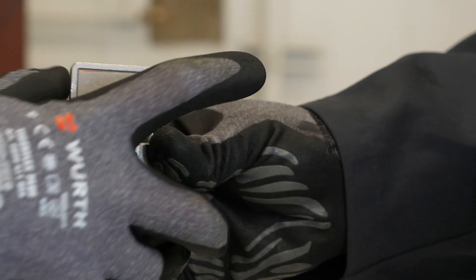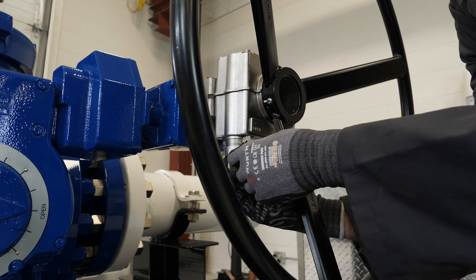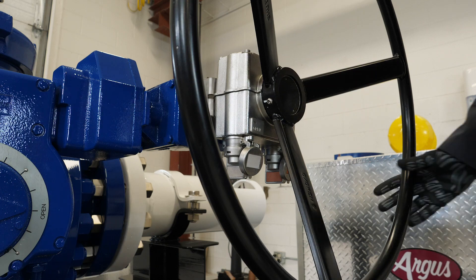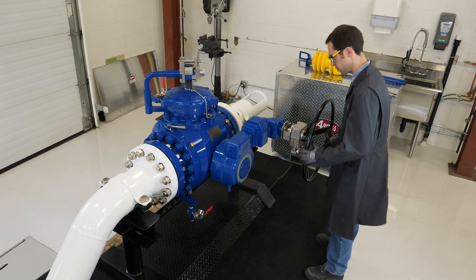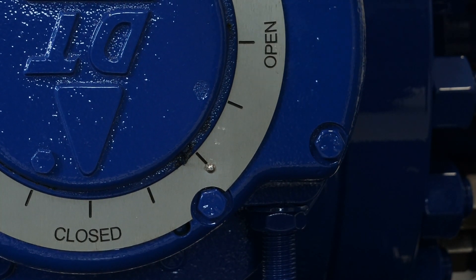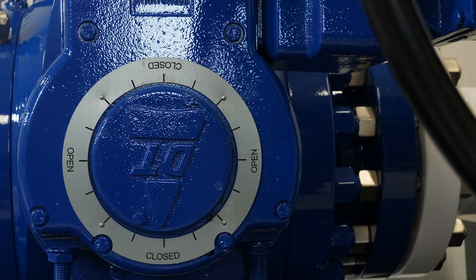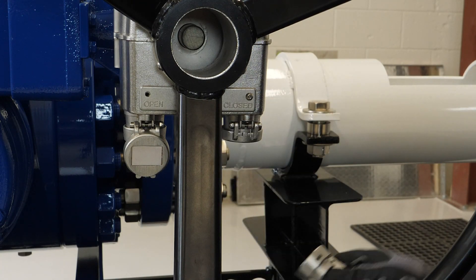The operator is issued the white tagged pig valve key. This key is inserted into the gear operator interlock, releasing the hand wheel and allowing the pig valve to be closed to process flow. Once the pig valve is closed, the orange vent valve key can be removed from the gear operator interlock.